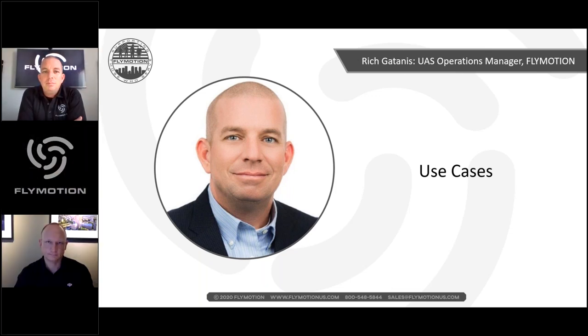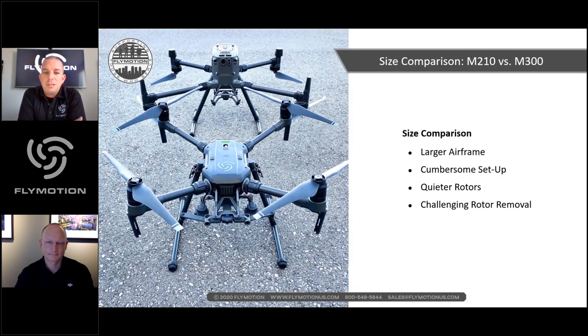Rich and Romeo begin side-by-side comparisons. The M300 is a little bit larger — taller and wider in wingspan — though not dramatically bigger. The rotors collapse and stay permanently on the aircraft, which is convenient, though removing a rotor takes more effort. One thing Rich likes: the larger rotors produce a lower pitch and lower decibel noise level, so you don't need to be as far away to not hear it.